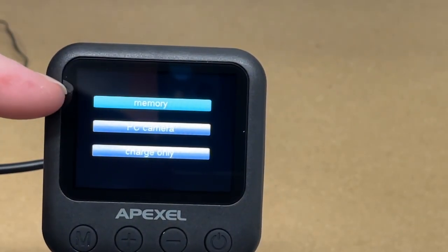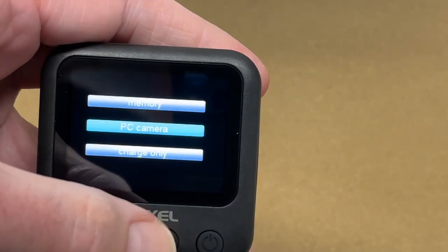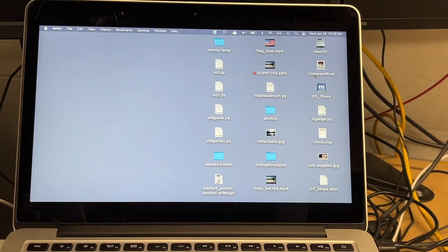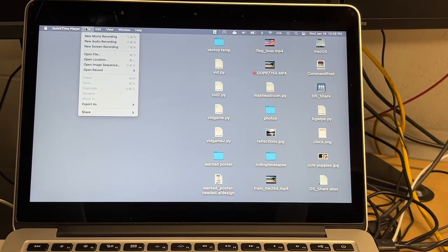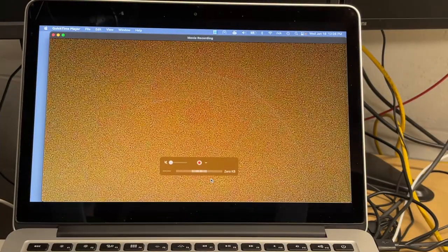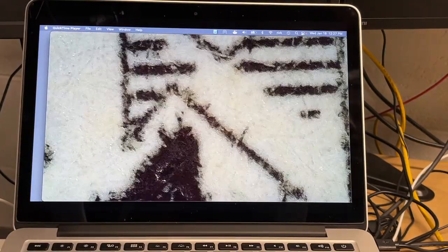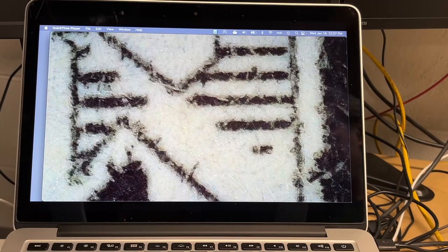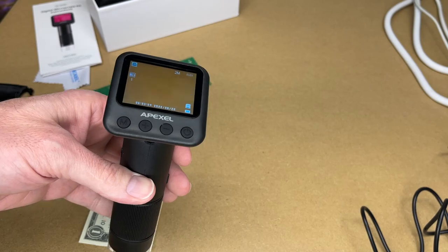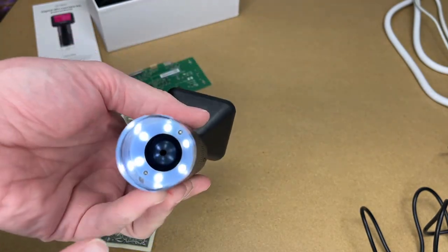I'm going to try connecting this to a computer now. I plugged it in and it gives me three options: memory, PC camera, and charge only. I want to go to PC camera — this will turn it into a webcam. I'm using a Mac, but you could do a similar thing with a PC. I'll open QuickTime, go to File, then New Movie Recording, and select USB camera. Now I'm looking at that money under the microscope.